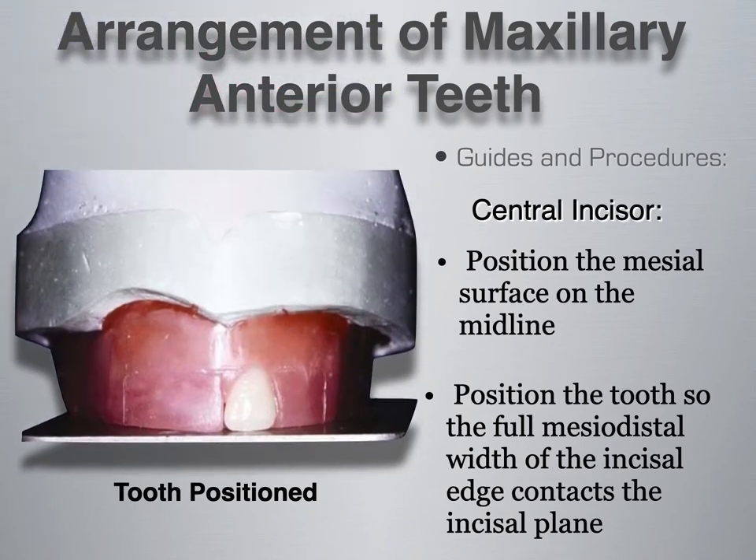The guidelines and procedures for setting the central incisor: position the mesial surface onto the midline. The midline is very important — it's one of the first things a patient will notice. So we want our mesial surface to line up with the midline created by the clinician during the occlusal rim appointment. Position the tooth so that the full mesial-distal width of the incisal edge contacts the incisal plane. In the image, a bite plane or occlusal plane guides the position of the incisal edge, and according to the long axis of the tooth it has a distal inclination.